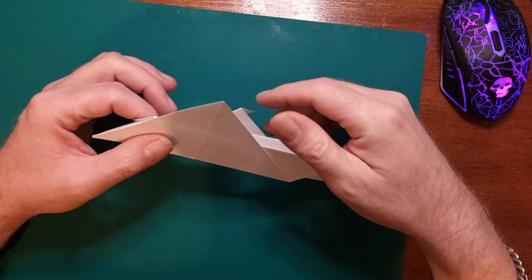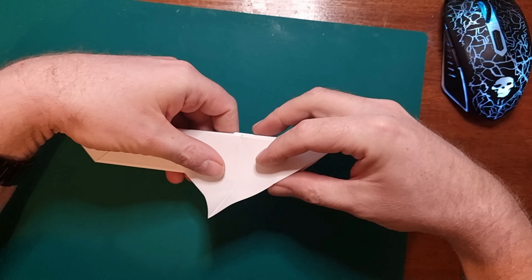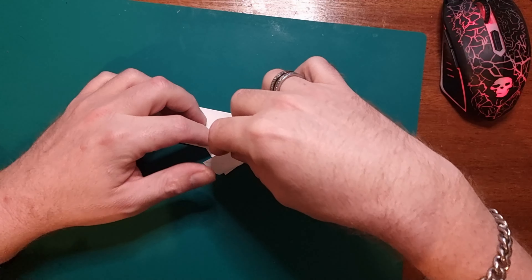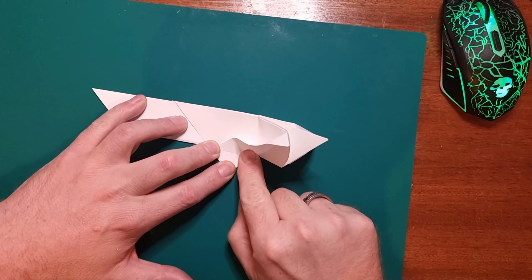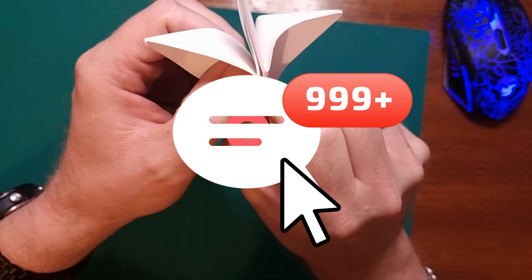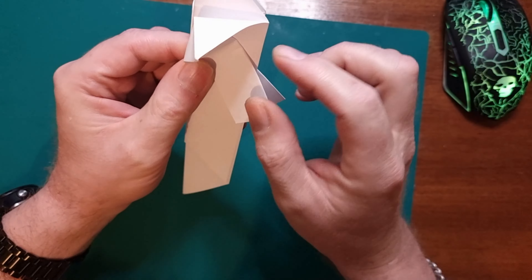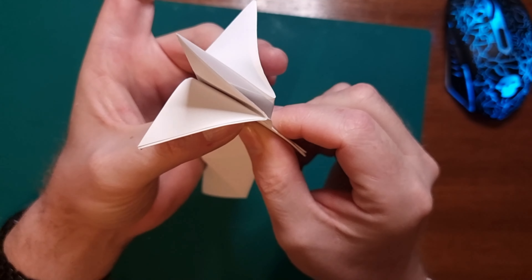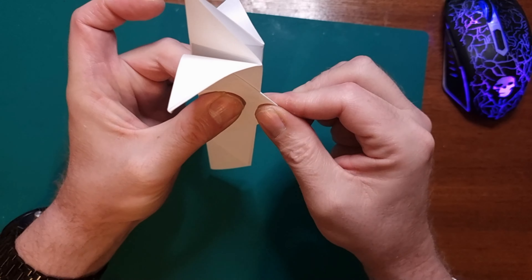Then turn it over and repeat the same step, bringing this back. It's a little bit difficult now because you've got the other side to contend with — you want to bring that back to there and score it down.